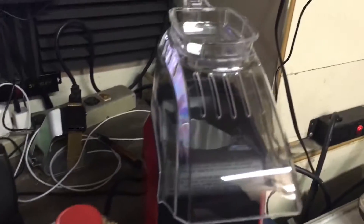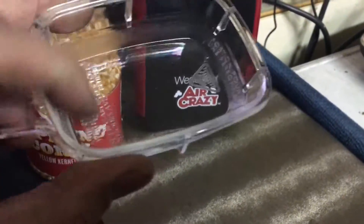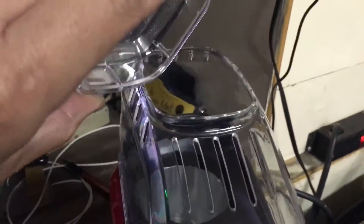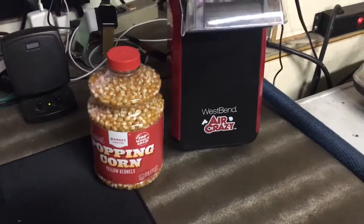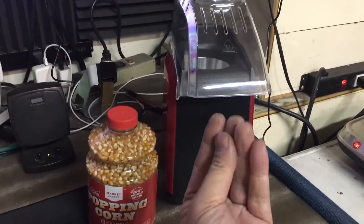It's supposed to be a popcorn air popper. So basically, you put the corn into this tray for measurement. And then once you measure, you throw it inside. And this little fan — I would say it's like a heat gun — it kind of just blows through it and then it's supposed to pop out.